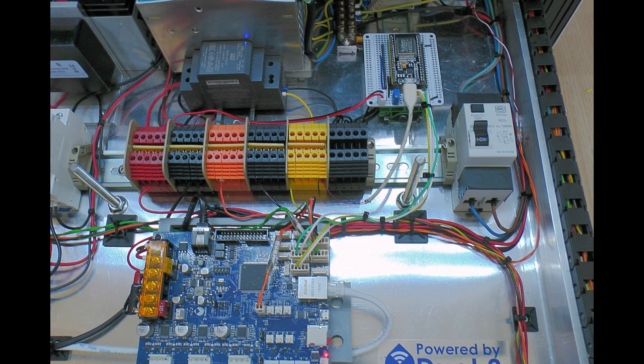I connected both the ground and the IO pin to those two-pin connectors. Because the ESP32 gets its five volts and the five-volt ground is connected to the same ground as the Duet ground, they're all connected together. In theory I could probably have just used the IO pins and not bothered with the ground, but I thought belt and braces — I'll use both.